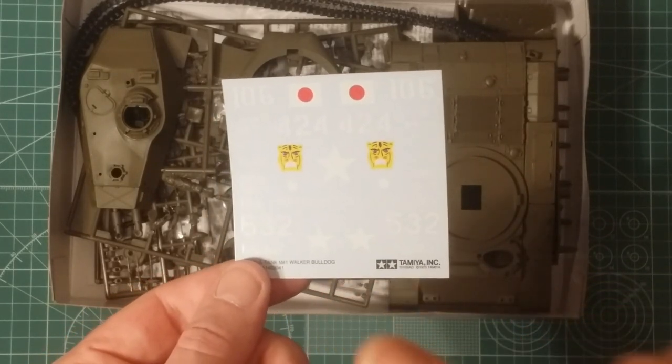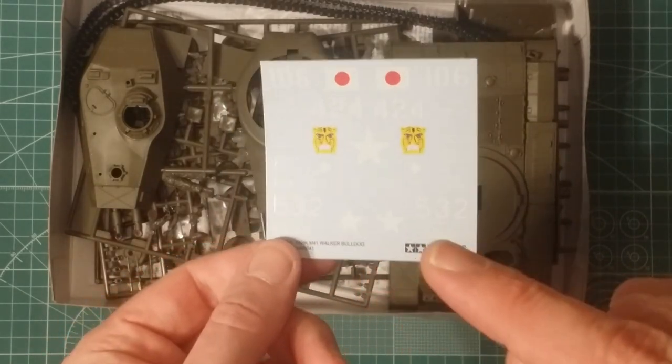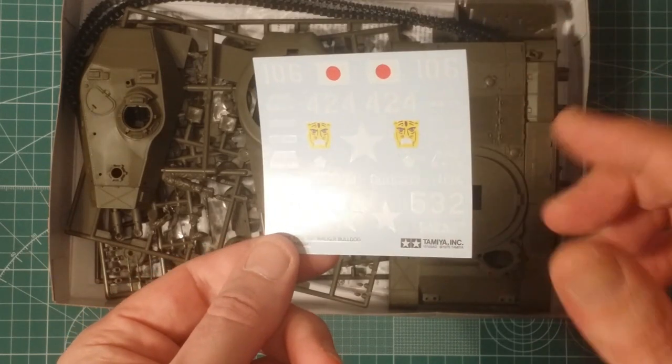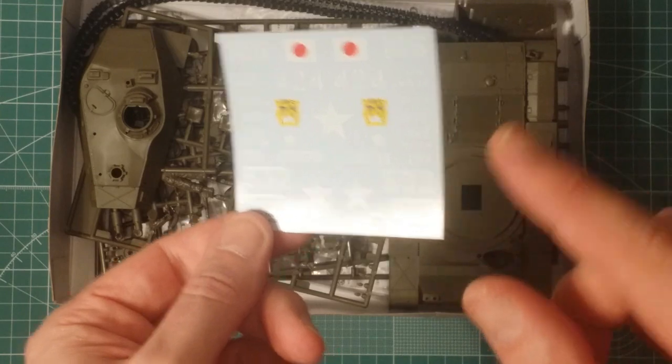I really am not a fan of plain drab green - I just find it boring, I can't get excited about it. I've come up with a little solution with the help of another YouTuber, which we'll cover in a minute. But let's have a look at the kit.